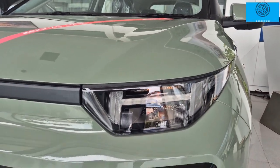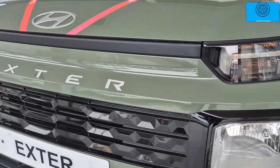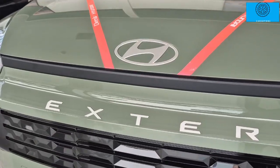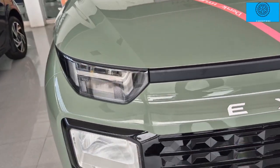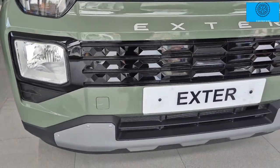The car has an upright front fascia with H-element signature LED DRLs and H-element headlamps. There is extra badging on the front along with a satin chrome finish.